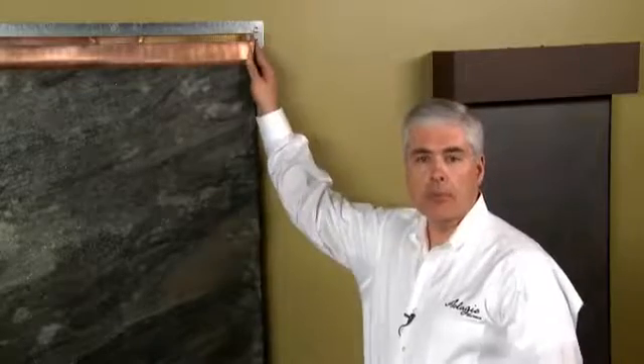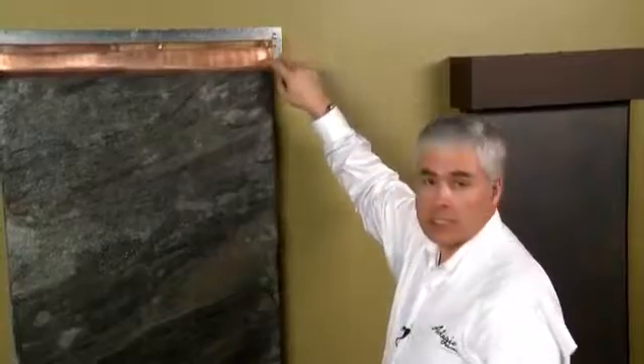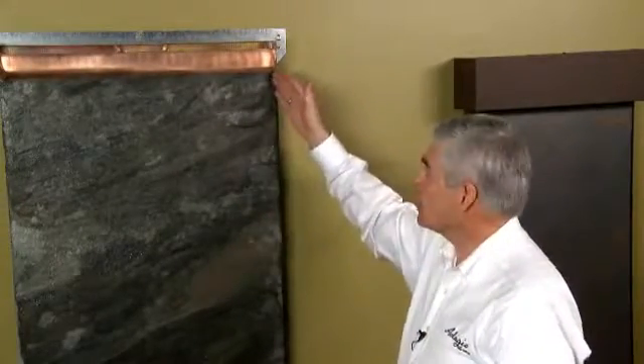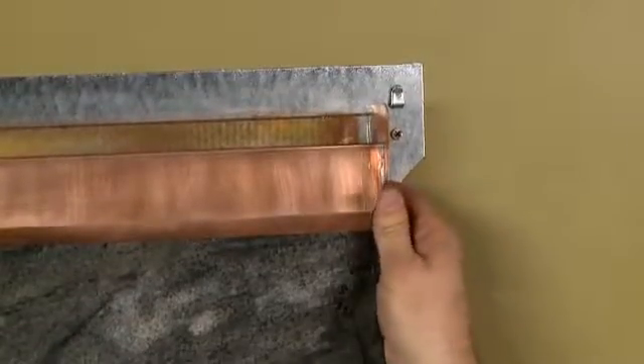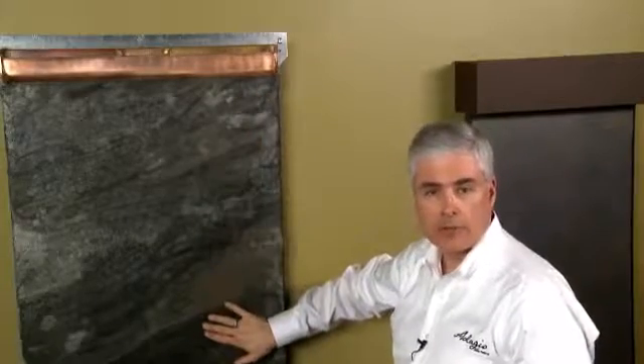A second area where splashing might be occurring on your water feature is up at the top near these edge flow tabs. The water comes over and hits these tabs and it should be flowing onto the stone. If you're getting a trickle of water off of that that just comes down the water feature, you just need to bend this tab in ever so slightly, and that will adjust the water so that it's flowing onto the water feature surface.